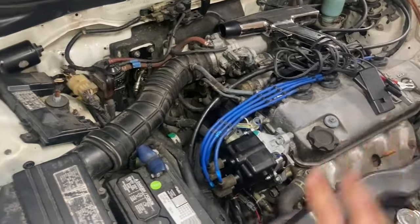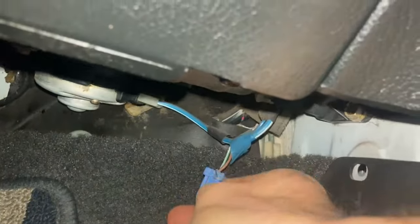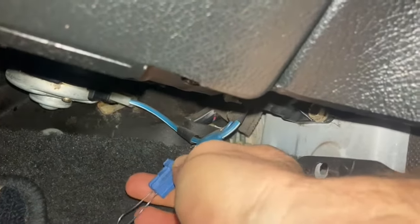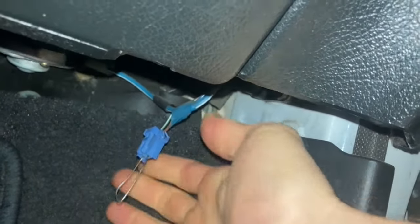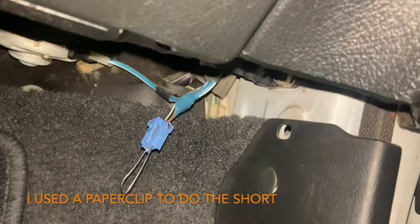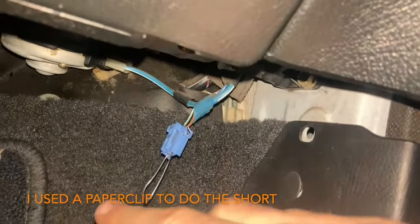The very first thing, before you do anything in the actual engine, is going to be inside the cabin on the car. Under the passenger seat, you will find a little blue connector that looks like this. It has a brown and a green-white wire leading to it, and you're going to short them just like that. You do this because otherwise the ECU is going to keep changing the timing on you, so you won't be able to do this job effectively. Short this first.